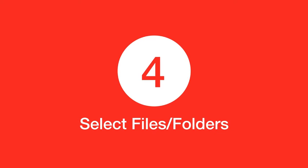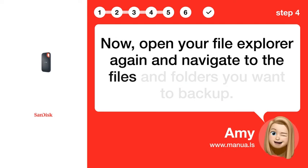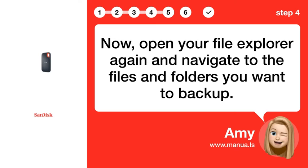Step 4: Select Files/Folders. Now, open your File Explorer again and navigate to the files and folders you want to back up.